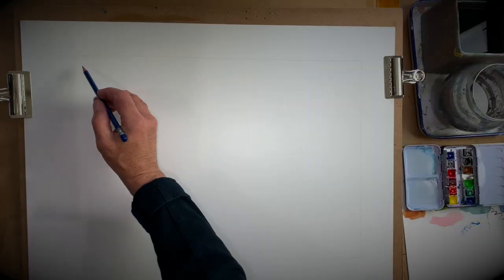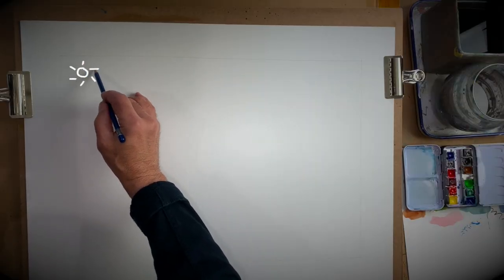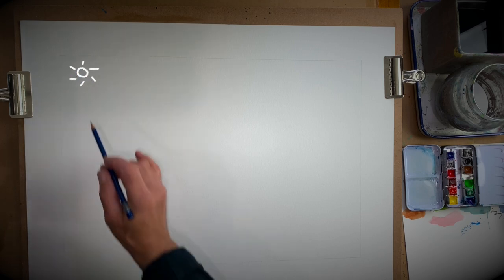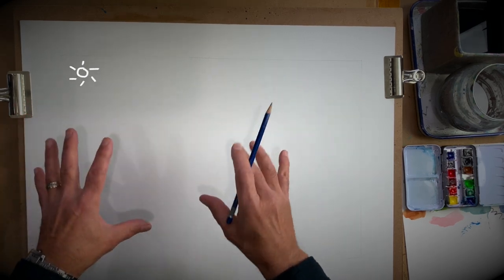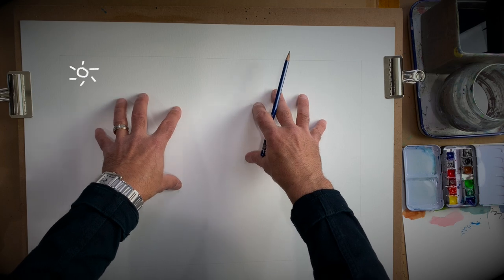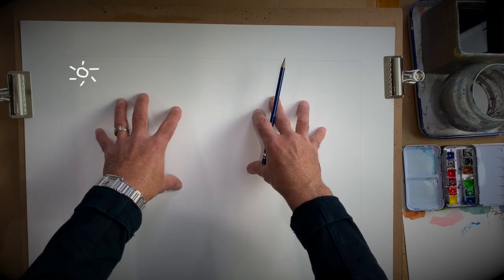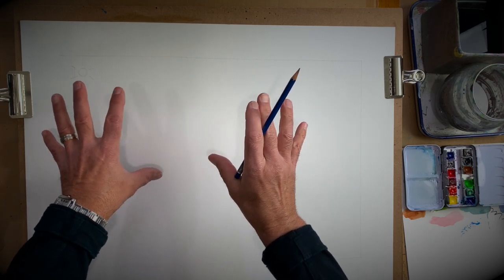So what I want to do is I'm going to put a circle up here, okay, and I'm going to put a couple little marks on it. That's our sun for today's drawing lesson. Then on this page I'm going to draw a couple of basic shapes so that we can take those shapes and figure out where the shadows go.